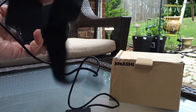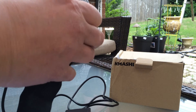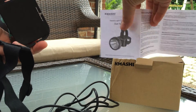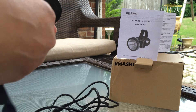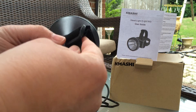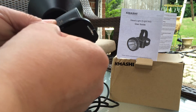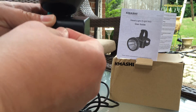It does have a little headband here. It's not attached so I'm going to work on attaching that right now. Looking at the picture, I can tell how it goes — it obviously goes over the head. It's got a little adjustable buckle right here, so I'm going to use this loopy part here and loop it on. It just kind of slides into place.